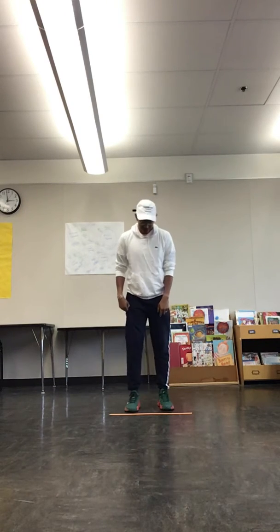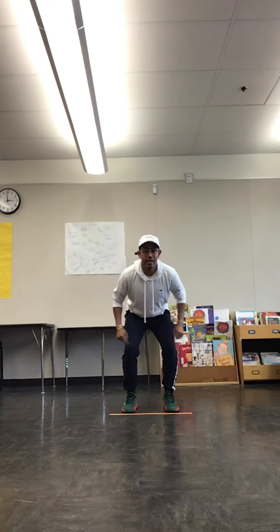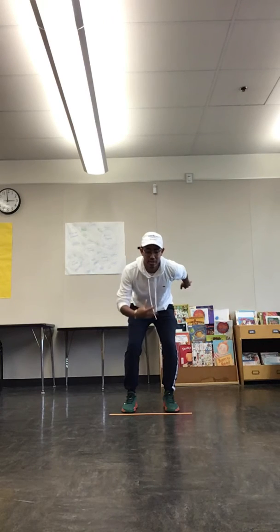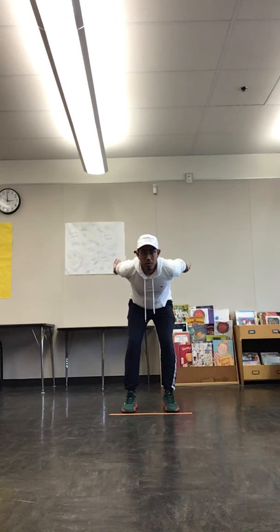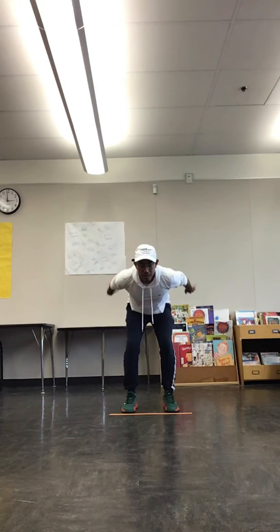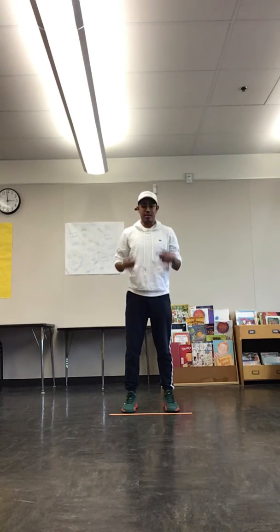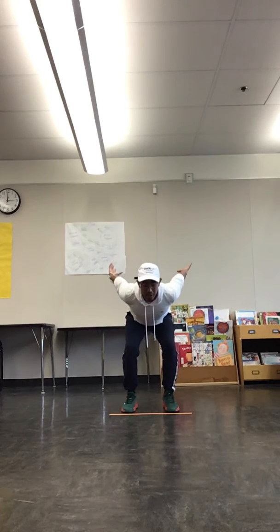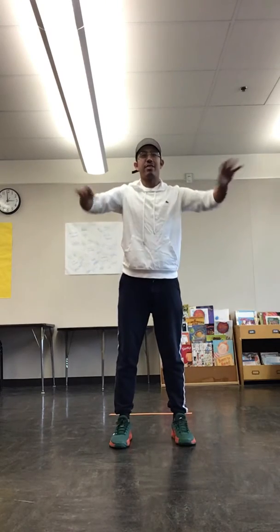So again: feet shoulder width apart, knees slightly bent, arms back. Before jumping, my chest is going to come forward, and then I'm going to stick the landing. While I'm moving forward, my arms are going to switch from back position to forward — they can be here or here when I stick the landing. Watch me: knees slightly bent, arms back, shoulders forward, stick the landing — just like so.